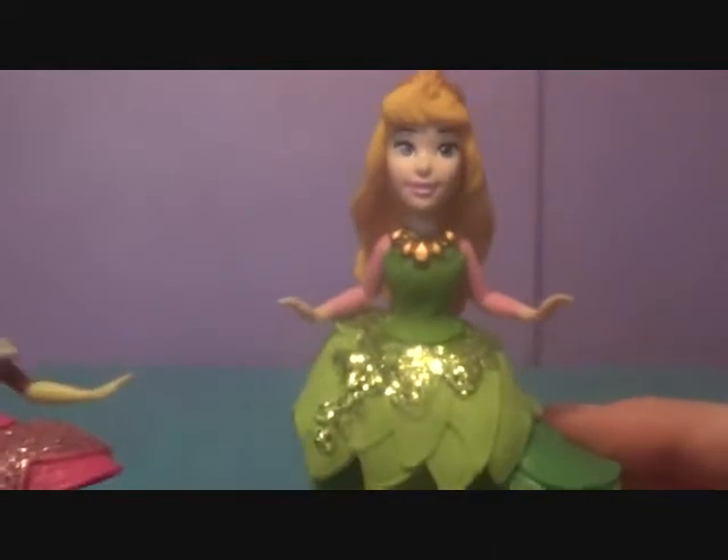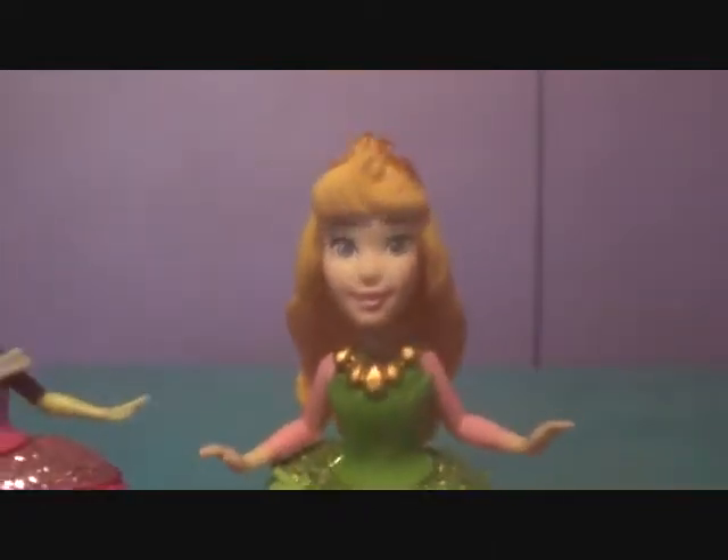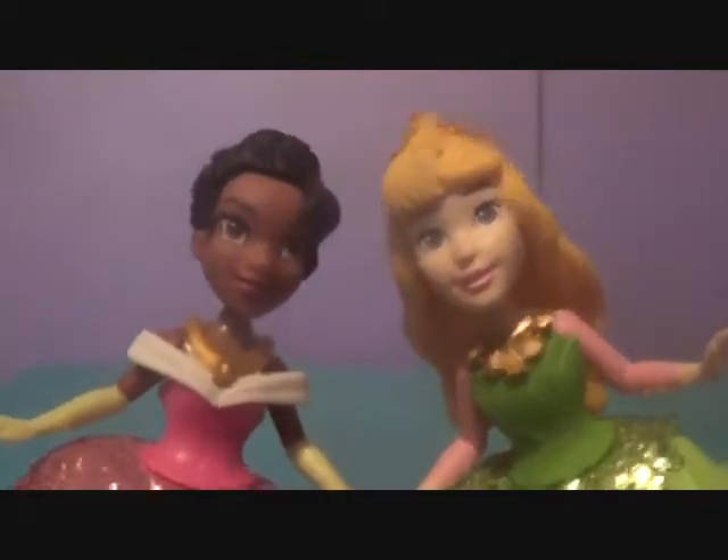First up we have Tiana in Aurora's dress. It looks really nice. I like how the necklace goes with her original outfit — that's cool. And then we got Aurora in Tiana's dress, which doesn't work as well, but the pink and the green go good together. So there they are.